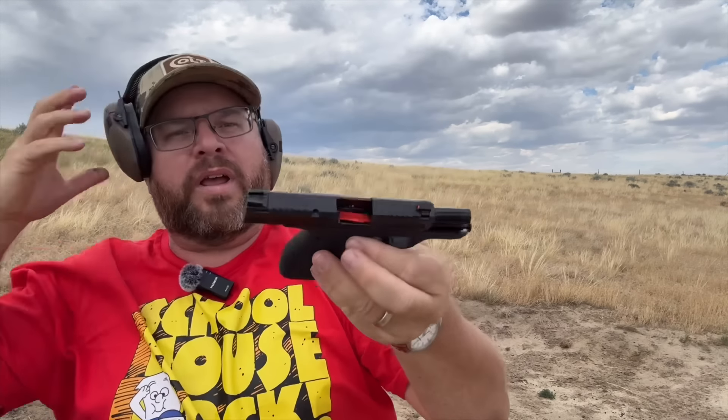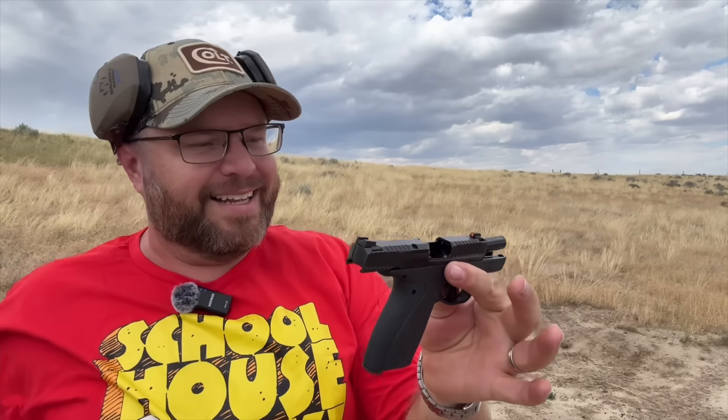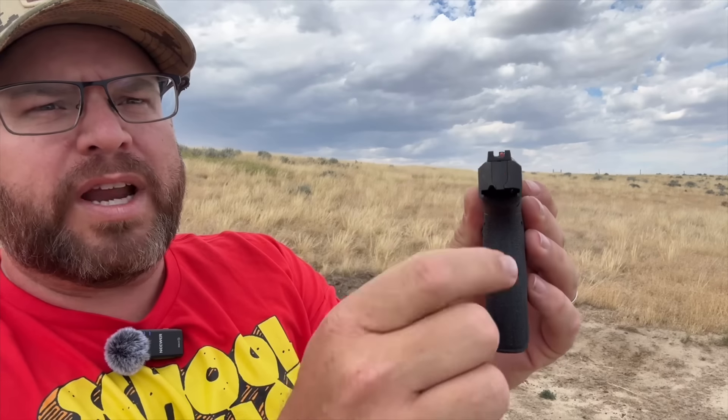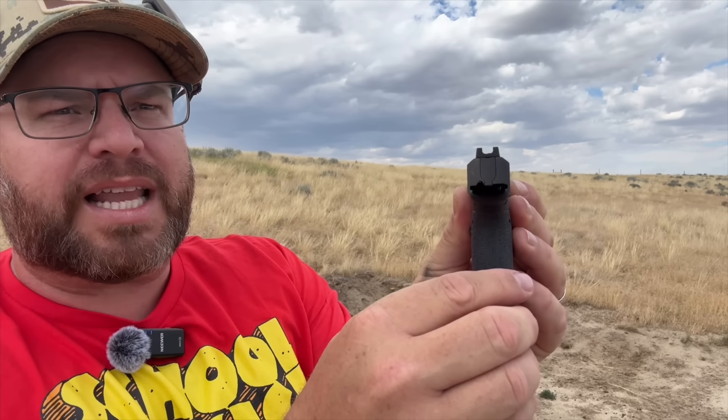It fed all 13 shots. First impressions: at least with that magazine it shoots great, very comfortable. I was able to hit the C-zone steel at 25 yards even with these wide rear sights. The front sight is real easy to see. Man, that's great so far — let's keep shooting it.